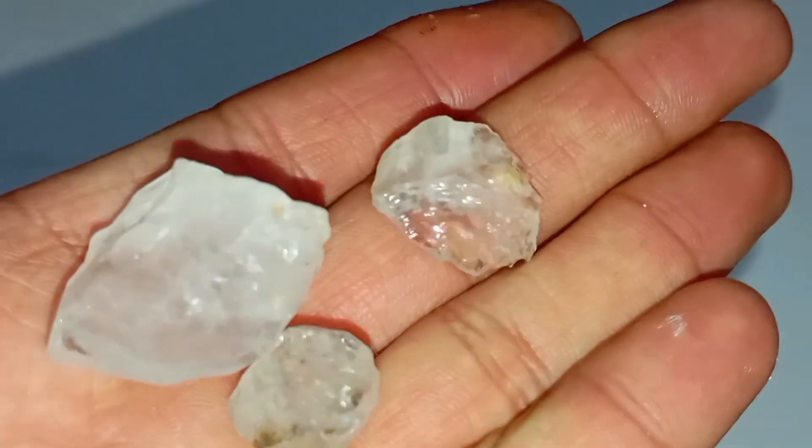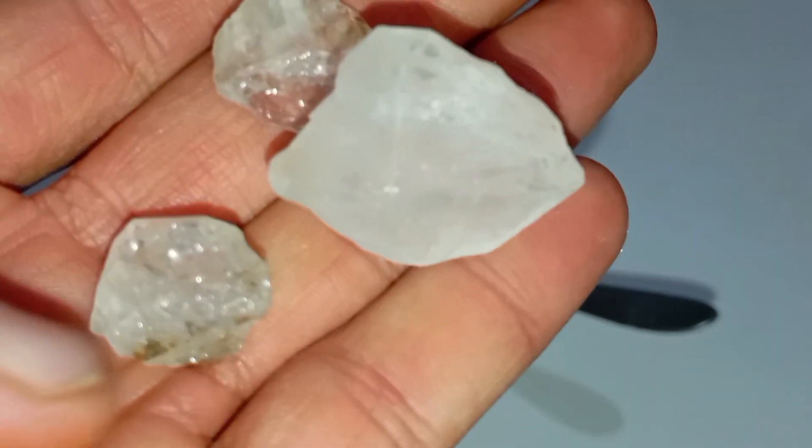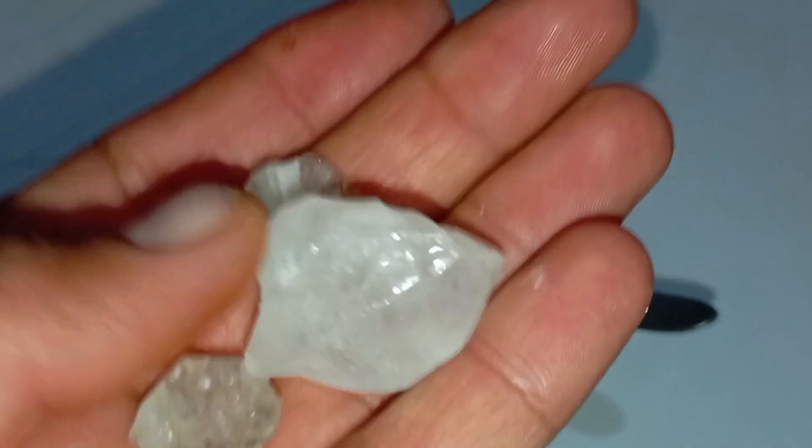1. Visual Inspection — Natural Shape Test. Real rough diamonds usually have a greasy or oily luster, rounded or irregular crystal shapes, and sharp edges — not smooth like glass. Tip: rough diamonds rarely look perfect. If the stone looks too smooth or shiny, it may be quartz or glass.